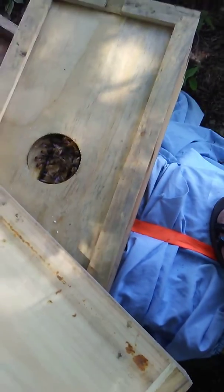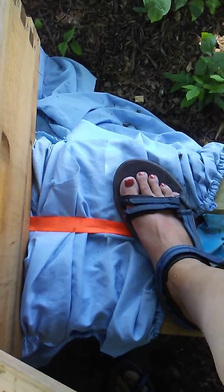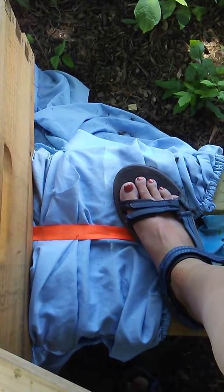Emily Mueller with Mueller Honey Bee here, and as some of my friends know, I have messed up my foot. I have some tendonitis and plantar fasciitis, as well as stupiditis for not going to the doctor as soon as I should have.